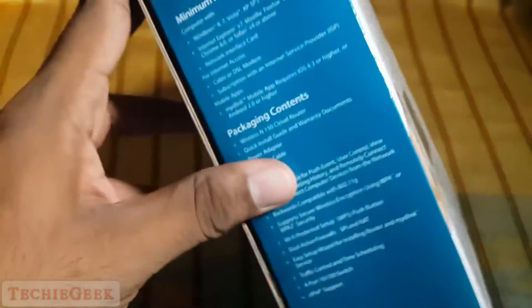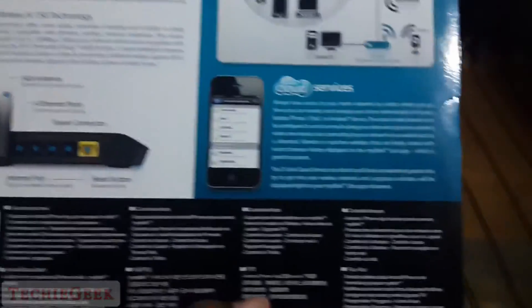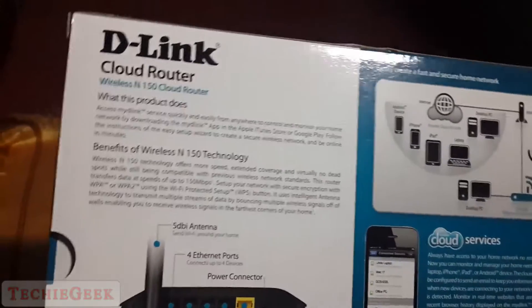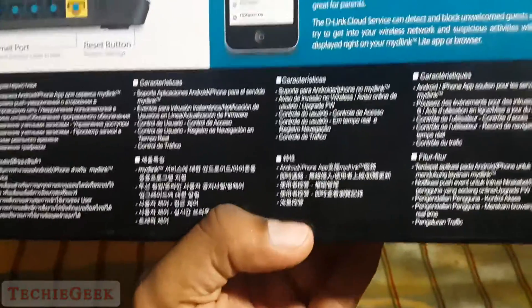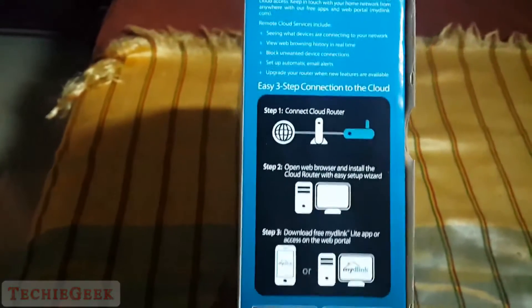First of all, looking at the box, there is some information about the packaging and features. On the back side it shows the cloud services and a diagram showing how it works. It works with both Android and iOS devices. This router is an N150 router, meaning the maximum speed is 150 megabits.